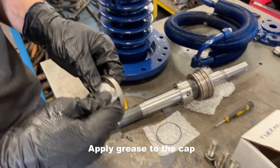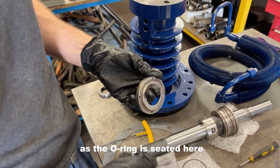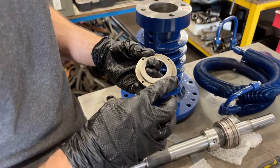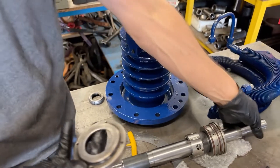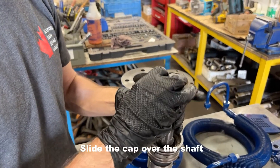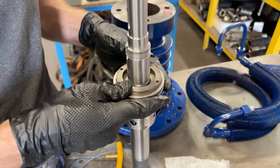Apply grease to the cap — this is where the o-ring sits. Once the bearings are in place, slide the cap into the holder. Make sure the bearings are seated flat as well as the o-ring.